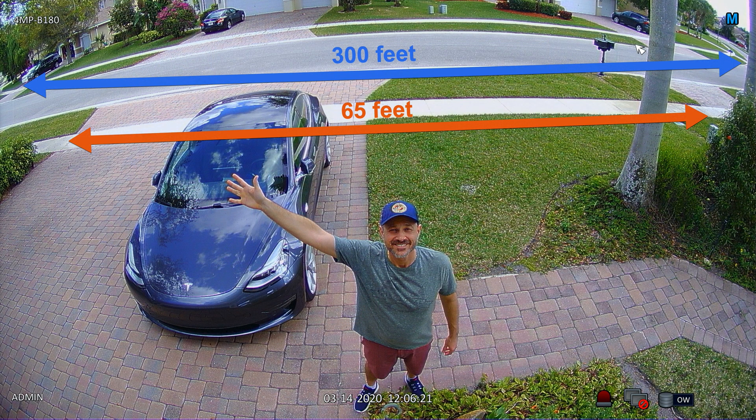I want to show you one last thing before we wrap up. I measured the width of the two sidewalks in front of my house to give you viewers perspective on just how wide of an angle these 180-degree security cameras provide.